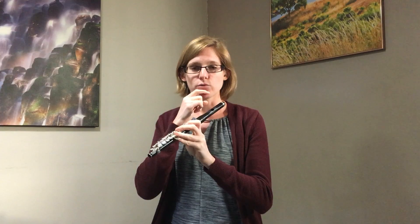If I have it lower down on my lip, kind of more like flute, it still works, but what happens is the bottom lip ends up covering a little too much of the hole. So if you raise it up a little bit, it doesn't cover so much and you get a clearer sound. You can kind of hear that difference there.